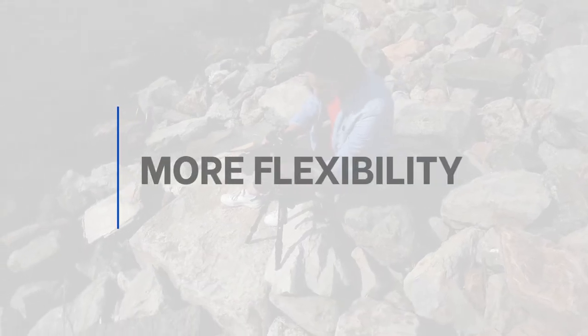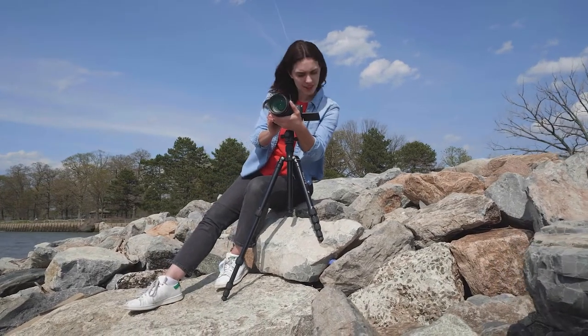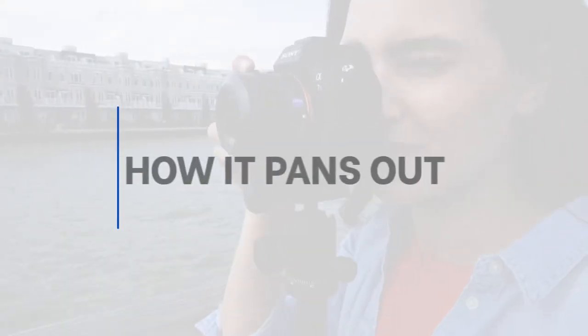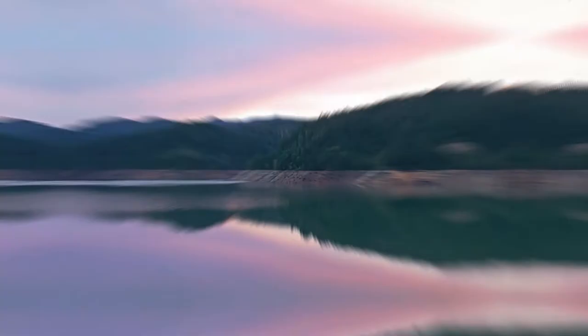Want more flexibility? These tripod legs can be independently locked into place at two different angles. Shoot in cramped quarters, on uneven terrain, or at low camera angles with no problem. Using the graduated panning scale, you can easily create beautiful, accurate panoramas.